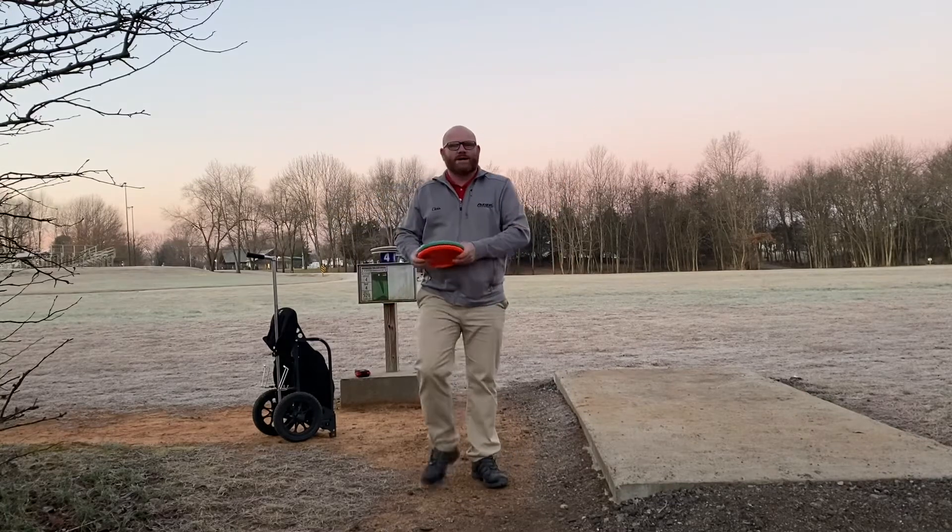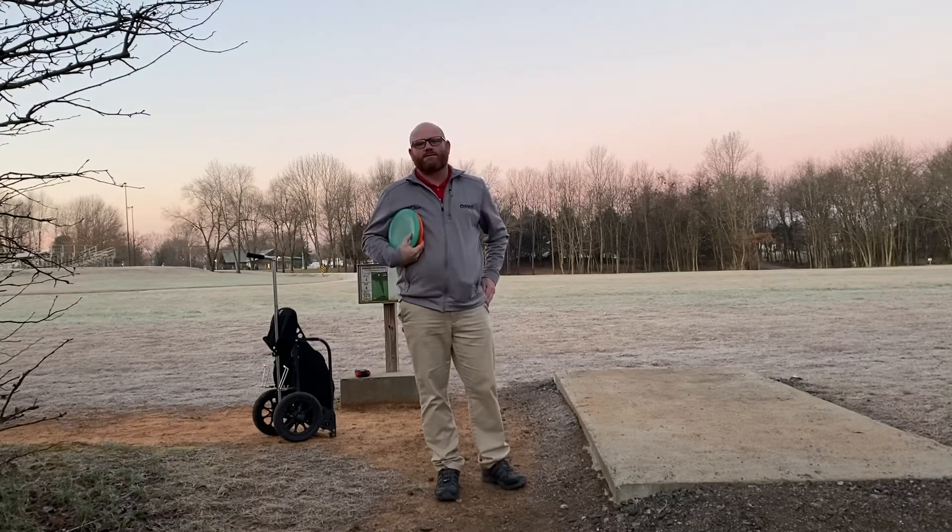Good morning everybody, Chris Nill Disc Golf here, back for another video for you guys.